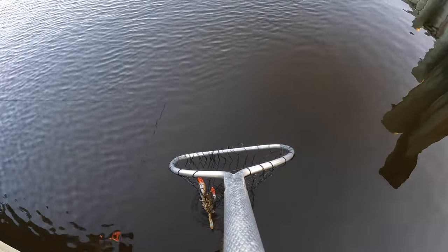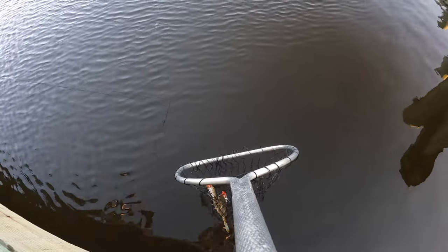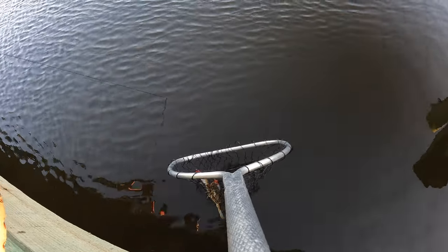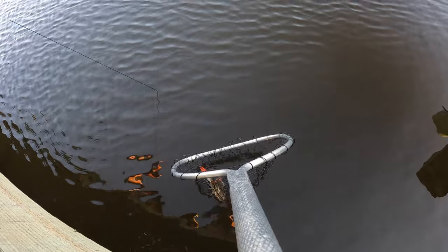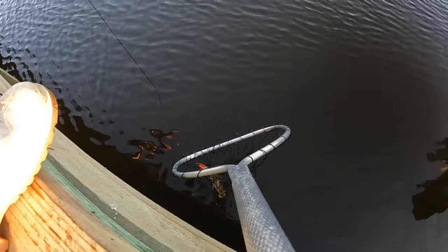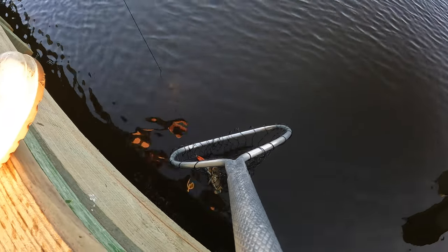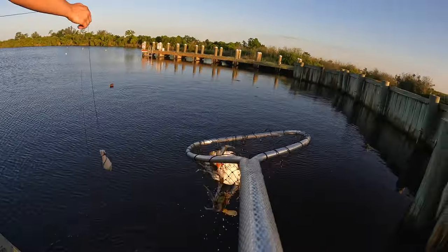Oh yeah, that's got weight! There's two or three of them. That's a giant! That's a little male crab — number one!